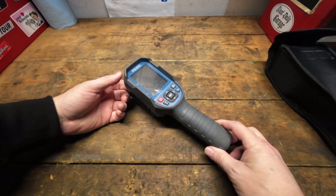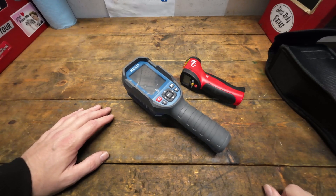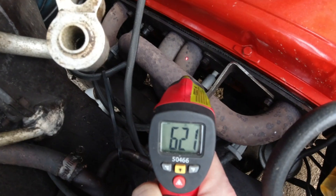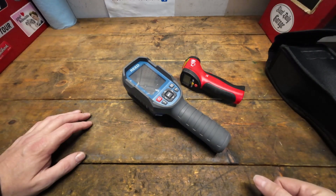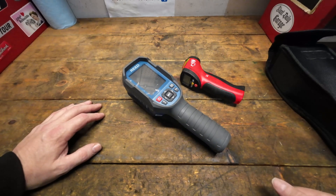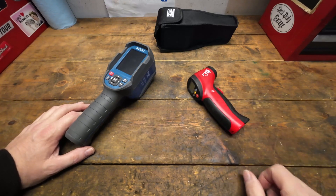Why would I need a thermal imaging camera for carburetor tuning? The nice thing about it over a standard pinpoint heat gun is it gives you a really broad picture of what's going on. A standard temp gun tells you the exact temperature in a certain narrow location, but a thermal imaging camera gives you a much larger picture.